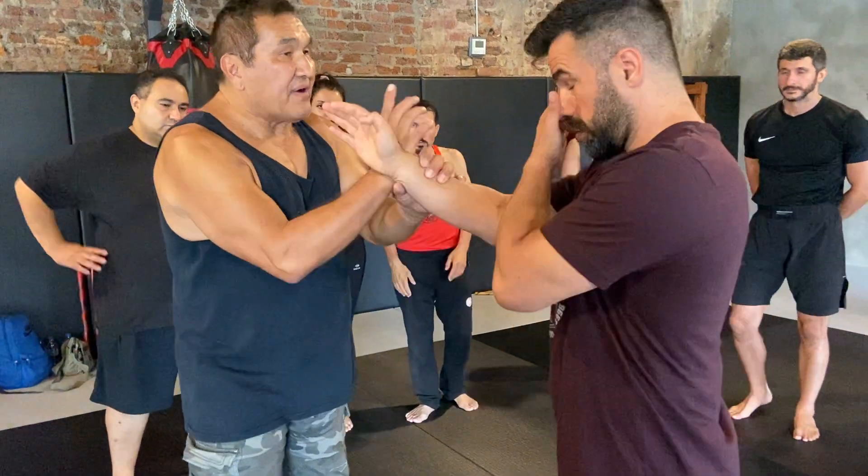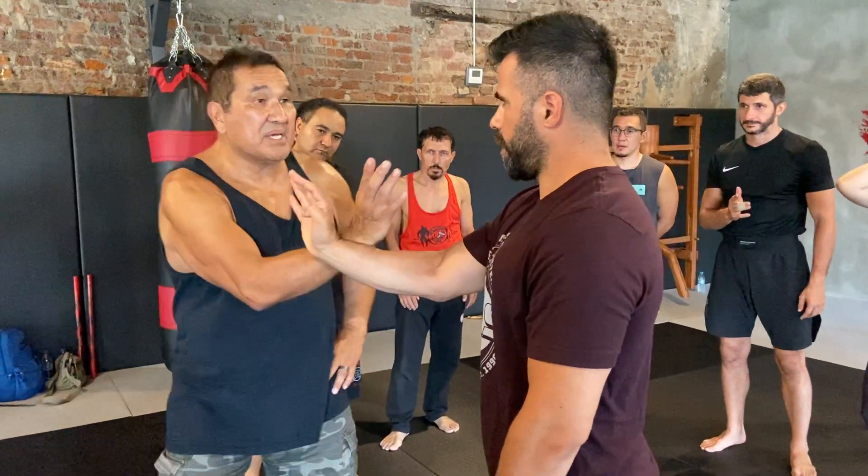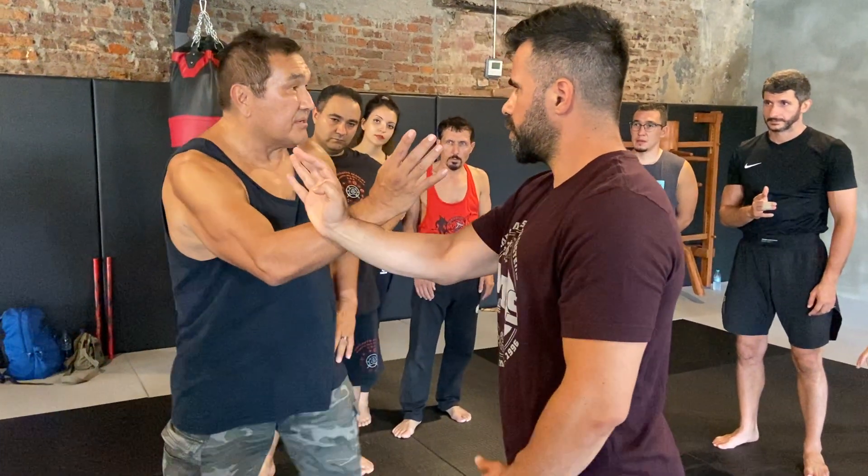Now watch. If I'm here, holding, he's pushing — my elbow's in the center. I could be here, could be here, here. It doesn't matter.